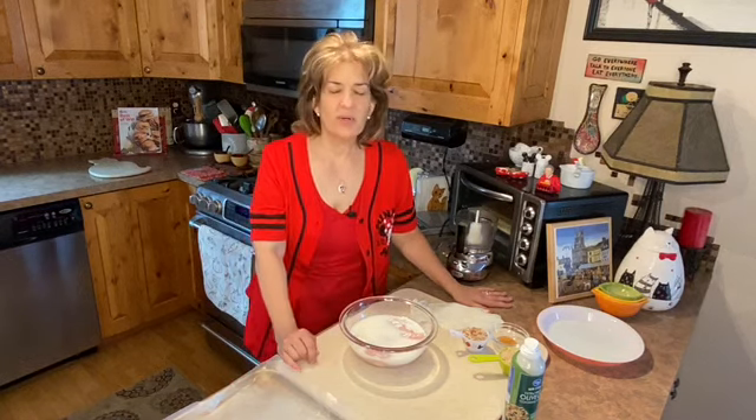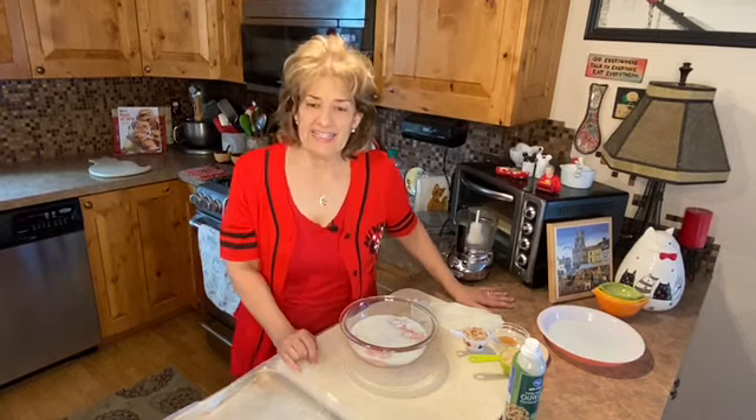Hi everybody, it's more Quarantine Cooking with Carolyn. Today I'm going to show you how to make a pecan crusted buttermilk fried chicken.